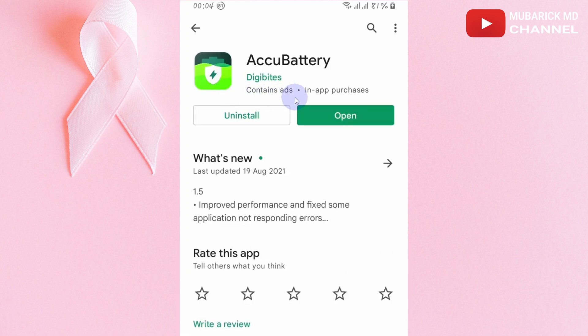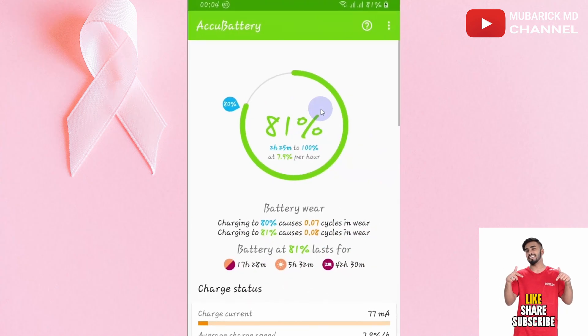I've already installed this app. If you don't have it, click on Install and allow it to install. After installation, open the app.